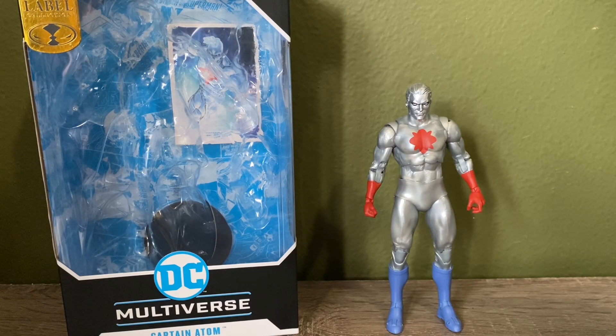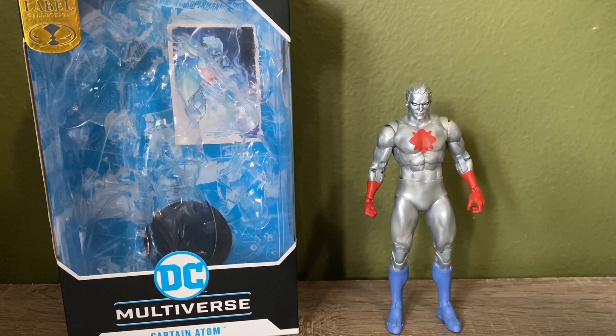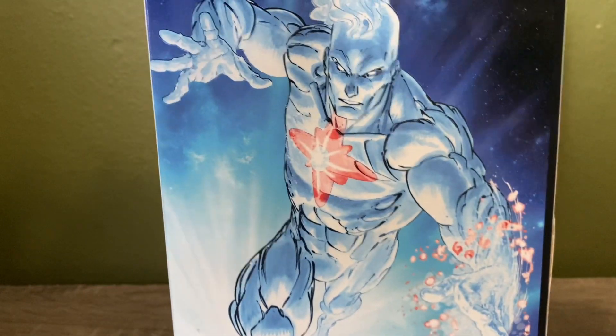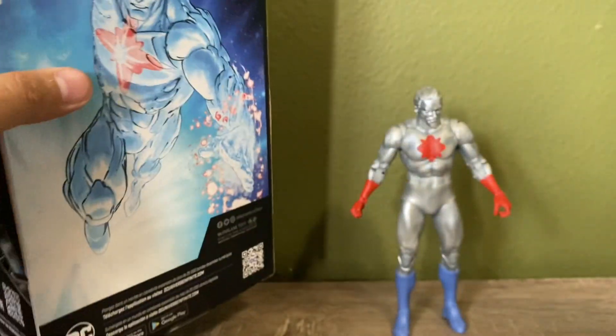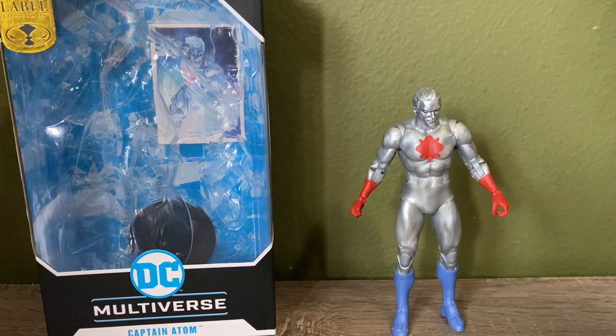Hey everyone, welcome to my review of the DC Multiverse Gold Label Walmart exclusive Captain Adam. Let's take a quick look at the box — this is the Gold Label, his card is right here. Even though this is technically his New 52 look, the figure itself is classic Captain Adam. It even says right here on the box 'New 52,' but he does come with the figure display that I don't really take out.